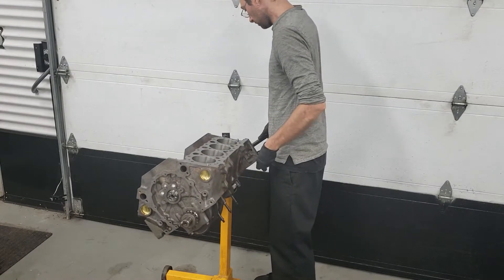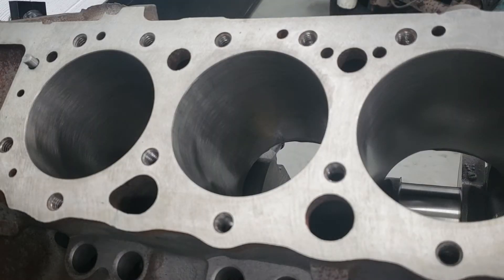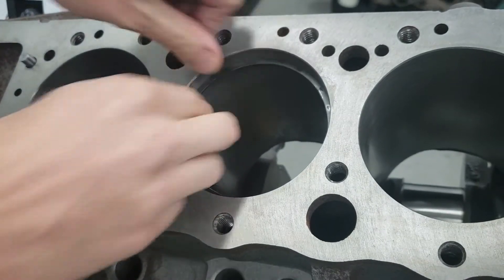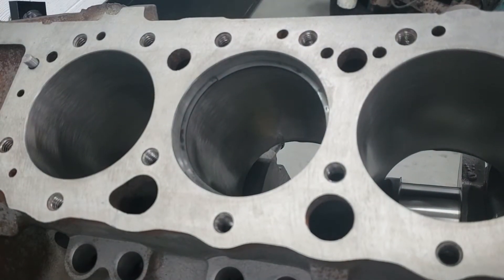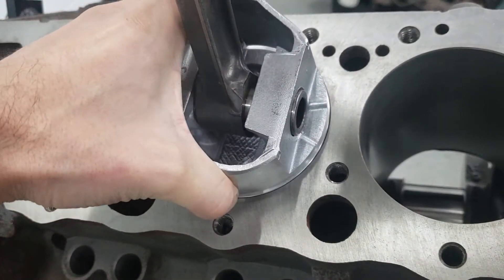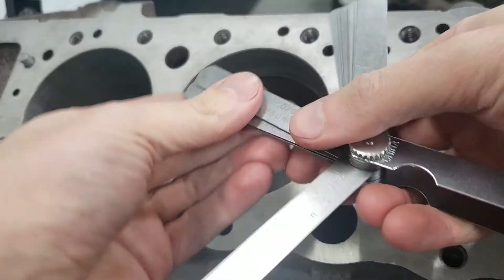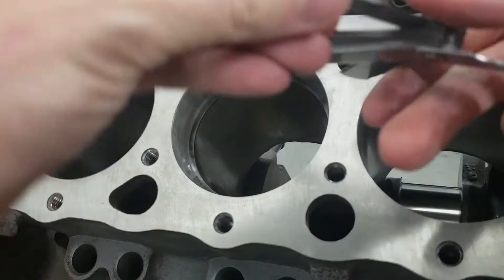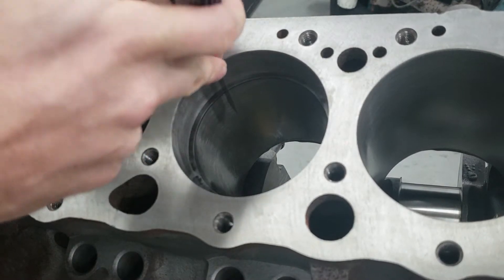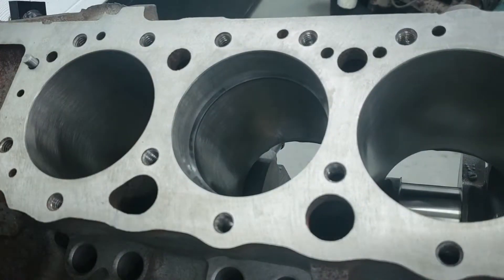Welcome back to our marine build. Today we continue assembly starting with the pistons. Before we begin, we check our upper and lower ring gaps. Depending on the application, you first slide each ring into the bore about one inch deep, using one of the pistons to ensure the ring is sitting parallel with the top of the deck. If the ring gaps are too tight, you lightly file them until the correct gap is measured. When filing, file towards the inside of the ring so the burr is aimed towards the piston and not towards the cylinder wall.